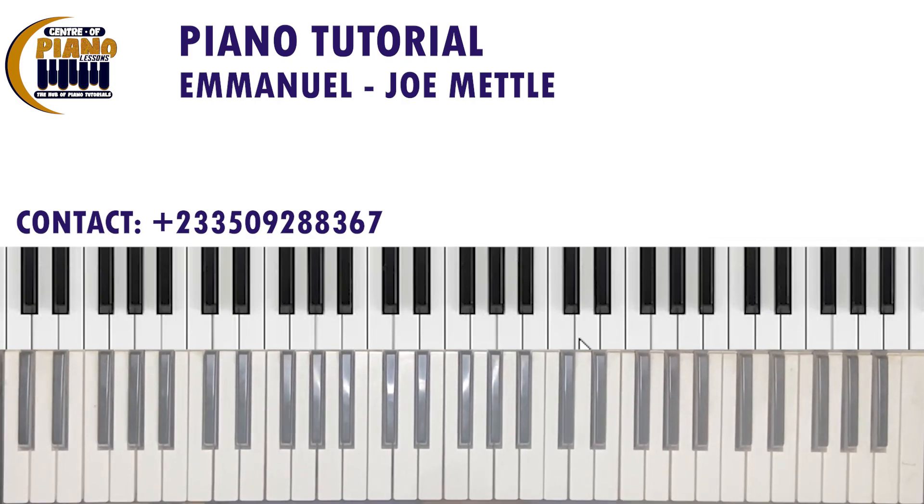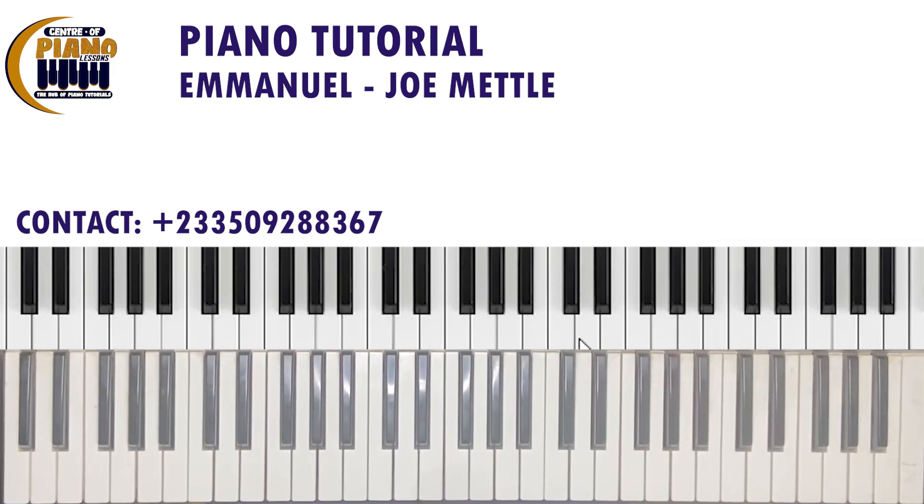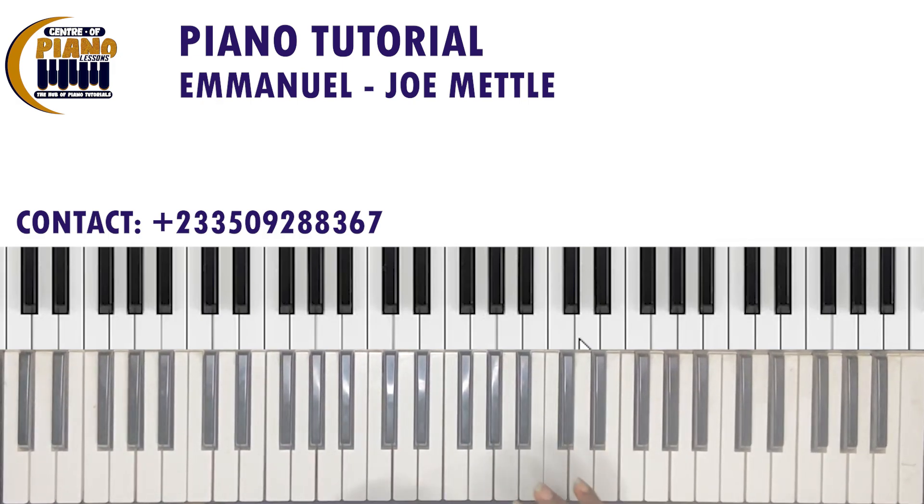Hello guys, welcome back once again to Center of Piano Lessons. Today we're doing a song called Emanuel, from the Songs of the Spirit album by Joe Metal.